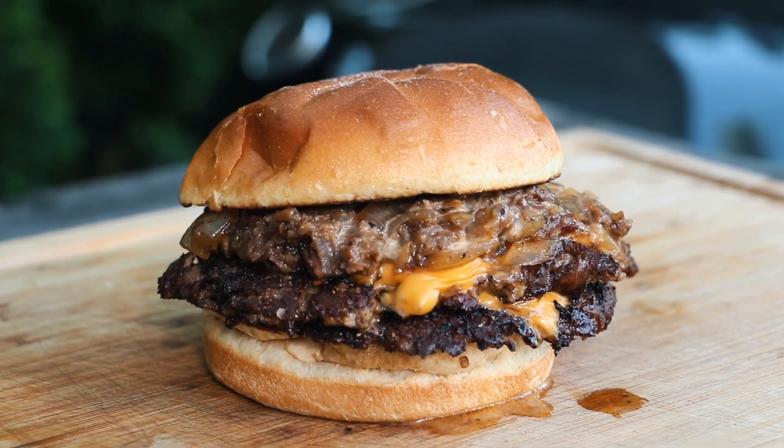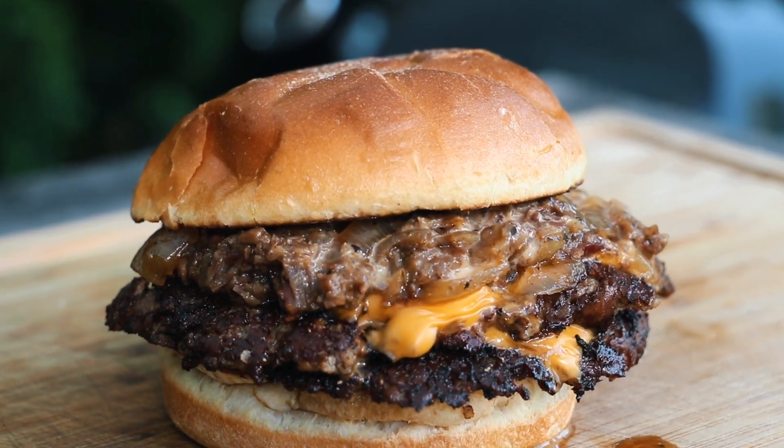Hey, welcome back to Pulse of Barbecue. I'm Jabin Postal. And today at the grill, I'm going to be cooking up the most delicious brisket jam smash burger that's absolutely delicious. You're going to love it, especially this summer season.